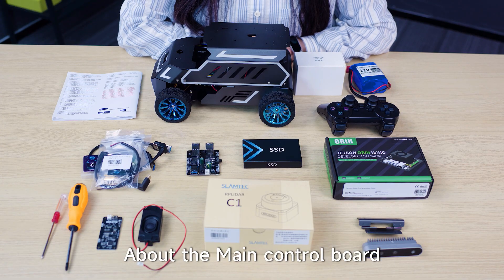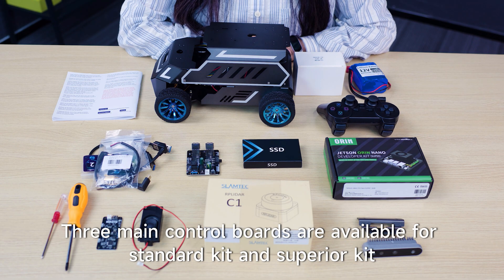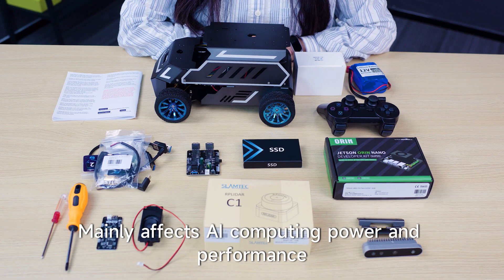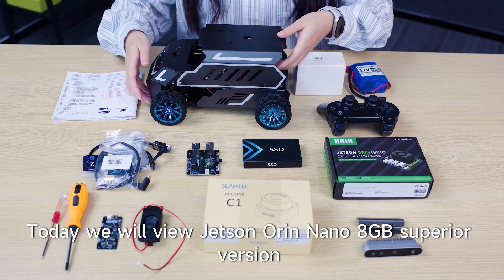Regarding the main control board, the standard version supports Raspberry Pi and Jetson Nano boards. Three main control boards are available for the standard kit and superior kit. Different main control boards possess the same core materials, control software, and functional experience, and mainly affect AI computing power and performance. Today we will be viewing the Jetson Orin Nano 8GB superior version.